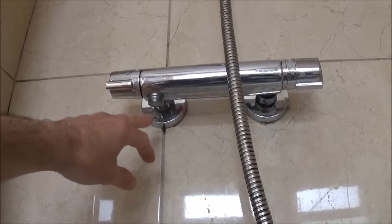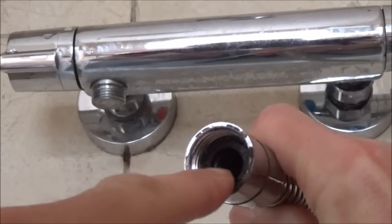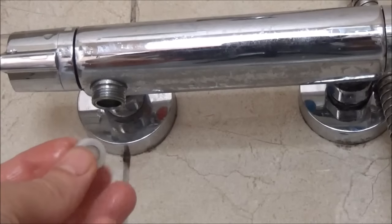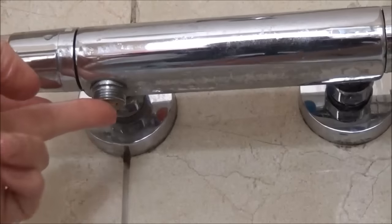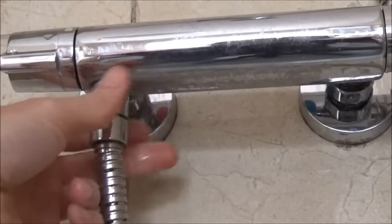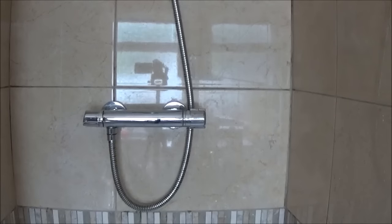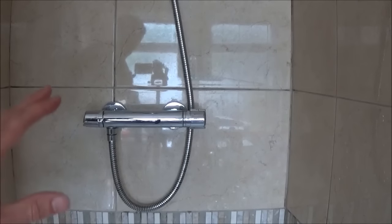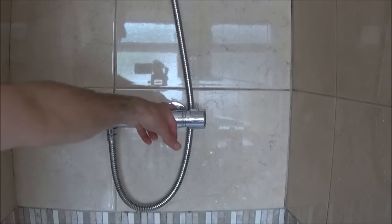Now we're going to attach the shower hose just underneath the shower bar. Make sure the rubber seal is in the end of your shower hose. If you've got the water flow-reducing device, place that in first, then take your shower hose and secure it back on. That's the bar fitted back to the wall with the shower hose attached. Now go and turn your water back on, then run the shower, turn it off, and check there are no leaks coming through.